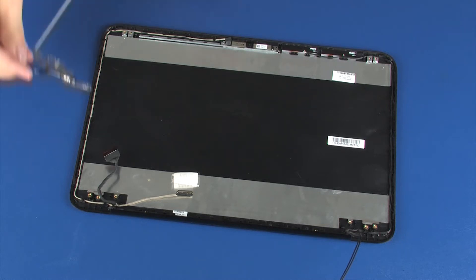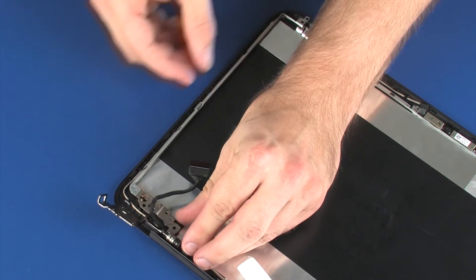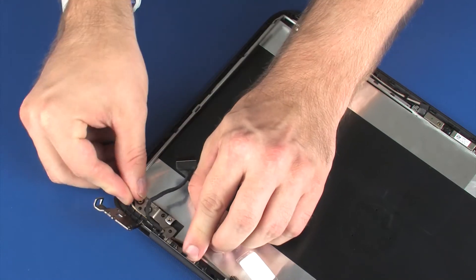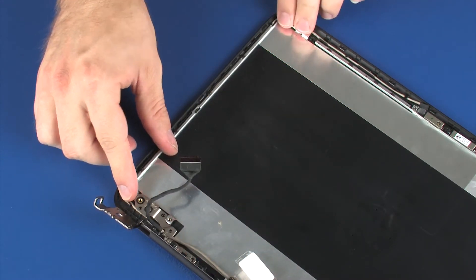Place the left display panel hinge onto the alignment pins on the display enclosure. To avoid damage, ensure that the display panel cable is free from being pinched between the display panel hinge and display enclosure.